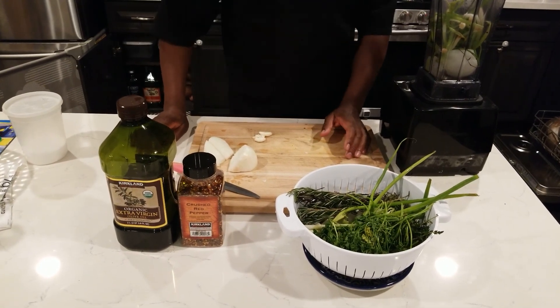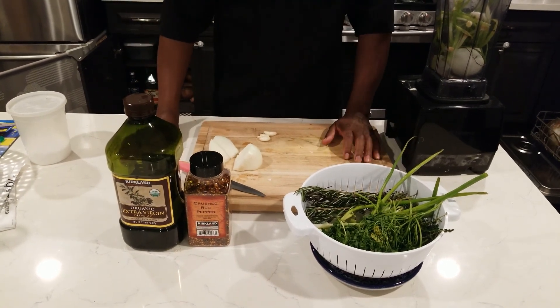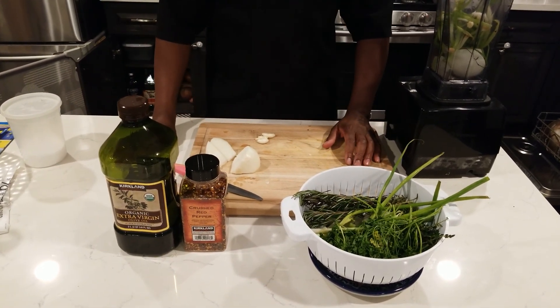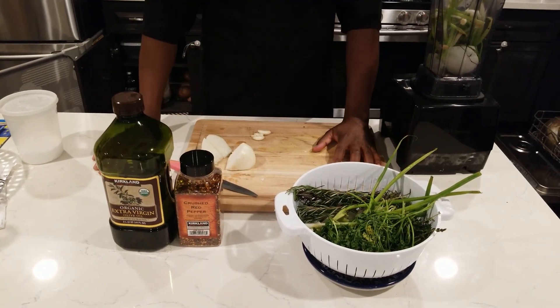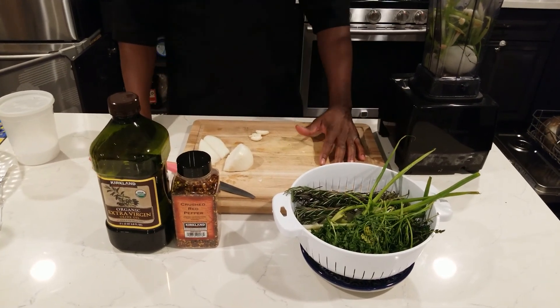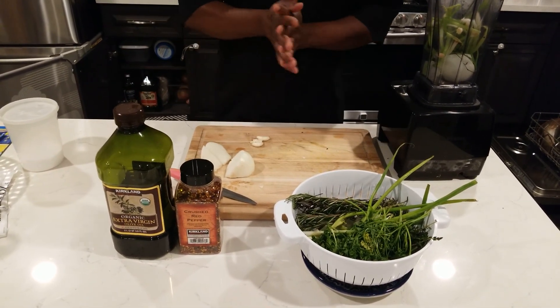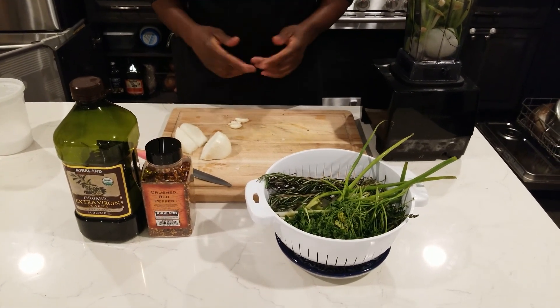Welcome back to the channel. Earlier, maybe two or three weeks ago, one of my subscribers wanted to know about this paste — but it's not really a paste, it's a marinade that goes with anything. So I want to make you guys a bunch of that marinade, or paste, whatever you want to call it.